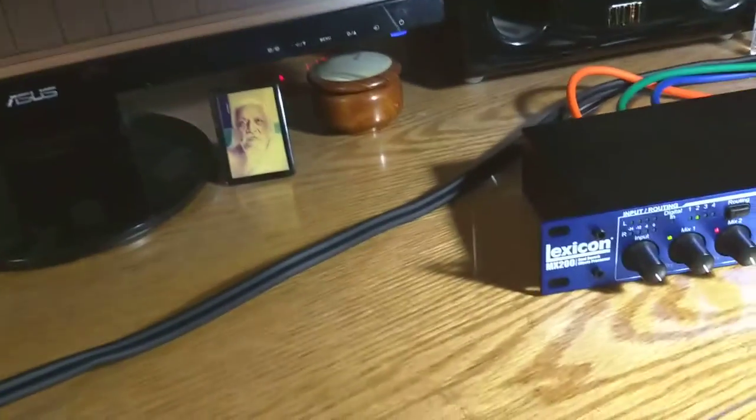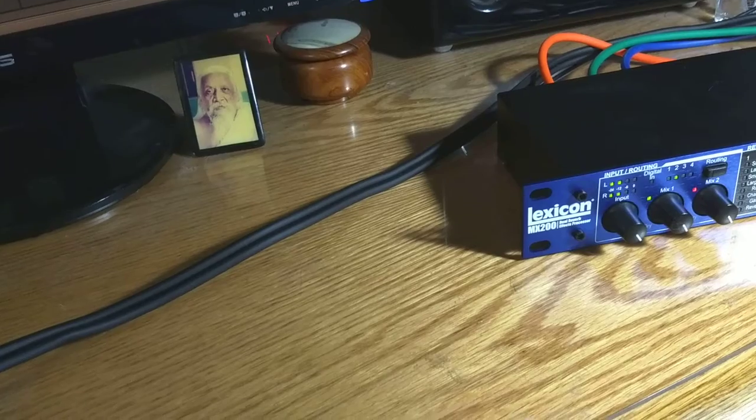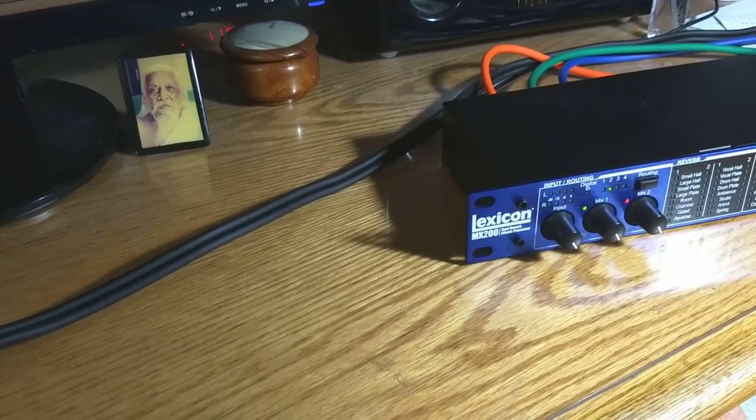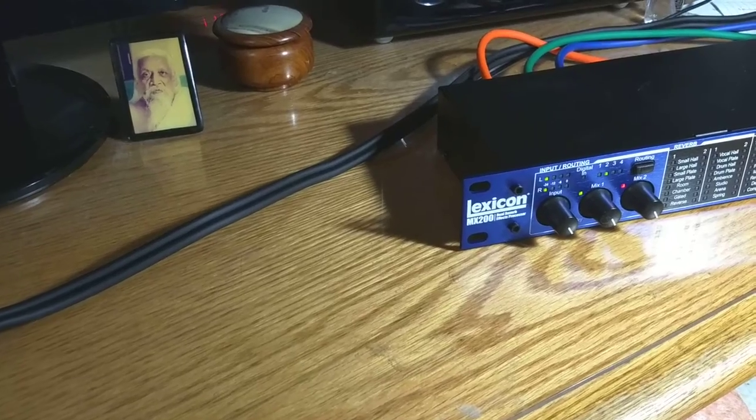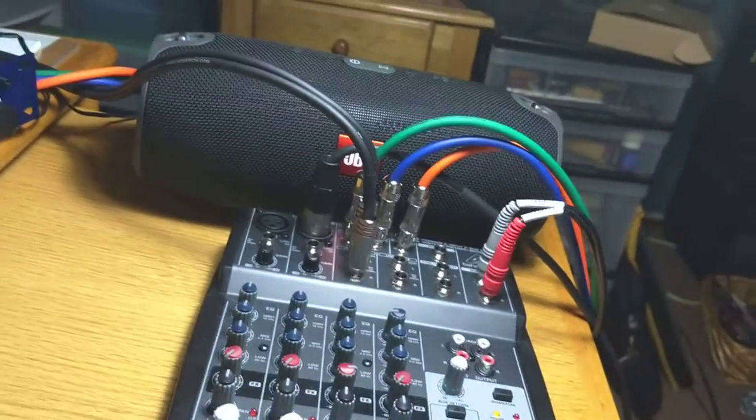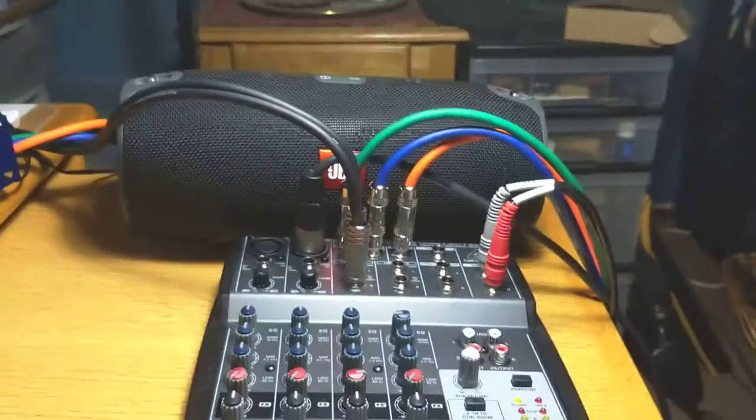I have the piano set up. It sounds like this. Nice stereo piano.